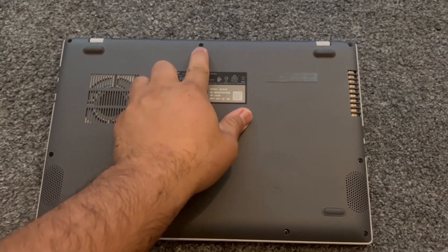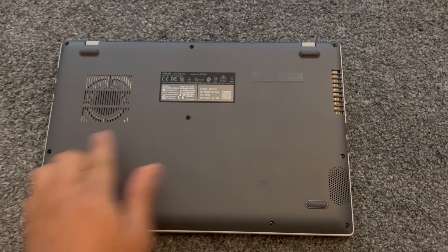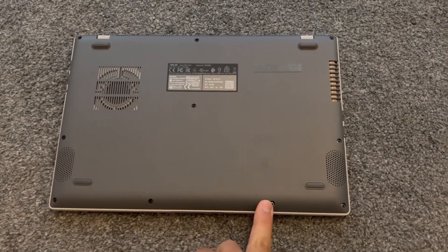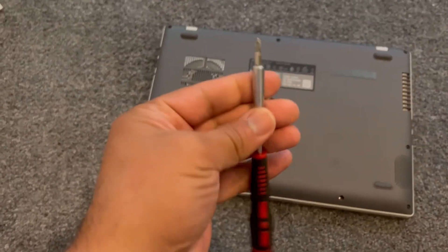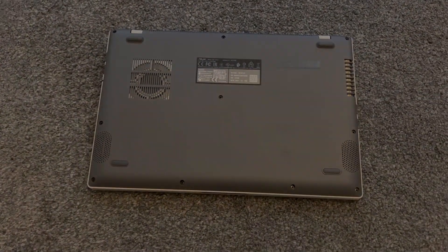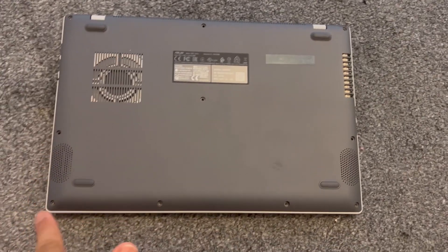What you need to do is remove all these screws as shown here. Use a screwdriver just like this. As you can see, all the screws have now been removed.